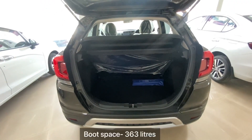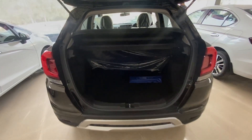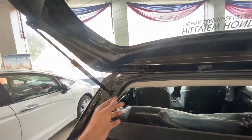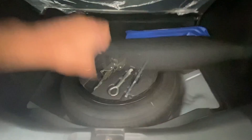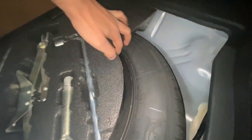Now let's look at the boot space. Here you will see a detachable parcel tray, rear bench folding seats, and a luggage lamp. The spare wheel is a steel wheel of the same size: 195/60 R16.